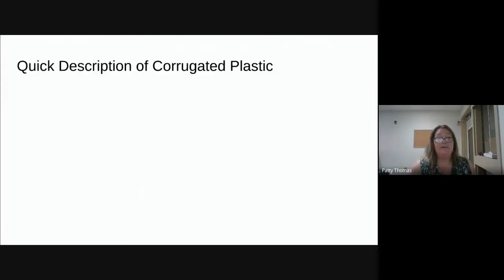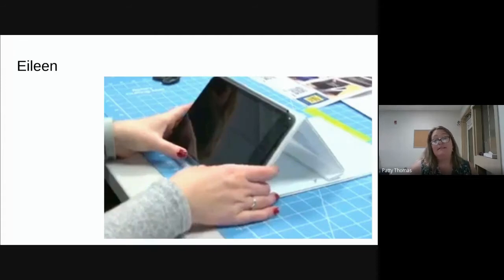Therese invented this device called an iLean — she leans equipment on it, either an iPad or a book. That tab on the right folds up and opens, and the iLean lays flat so you can adjust it to different heights of slant. This one holds an iPad, but there are all different kinds. She's made several variations and iterations of the iLean.